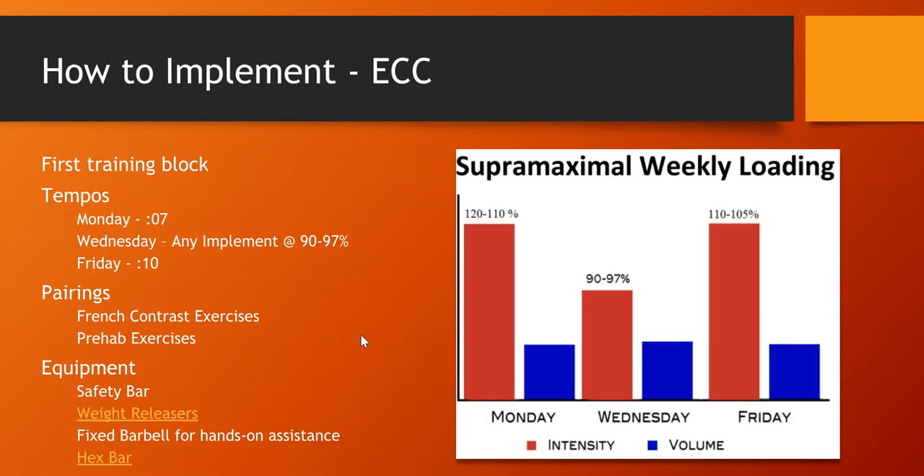How to implement it: the tempos — we use time training. On Monday we use basically seven seconds, on Friday it's ten. Here's the loading model: we use 120 to 110%, and on Friday about 110 to 105% if you did a three-day loading model. We do pairing with French contrast training and look at my exercises for prehab exercises.